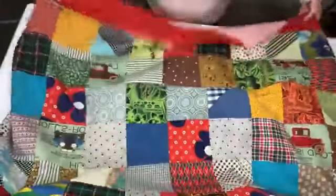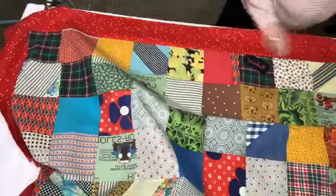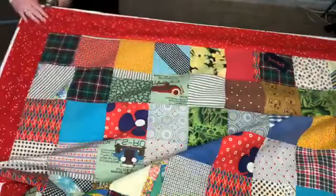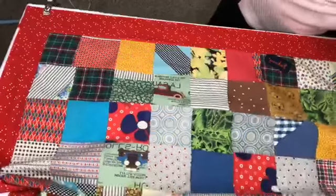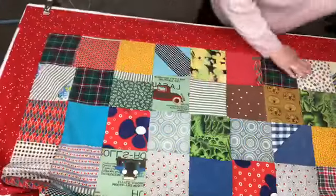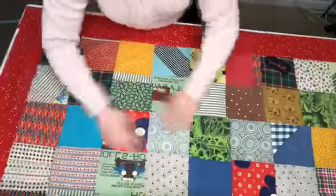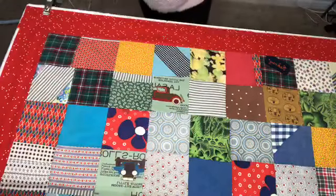This quilt top is a client's — it's a restoration quilt. Her mom made this quilt and it was very well loved, so we took it apart and are re-putting it together so it's ready to be quilted. I would just get everything laid out really nice and straight. Everything was pre-ironed before this video so it's nice and flat.